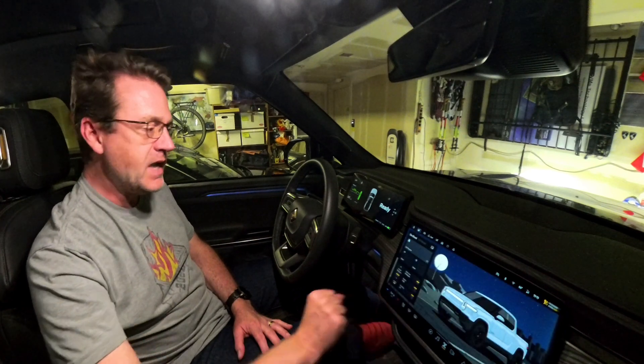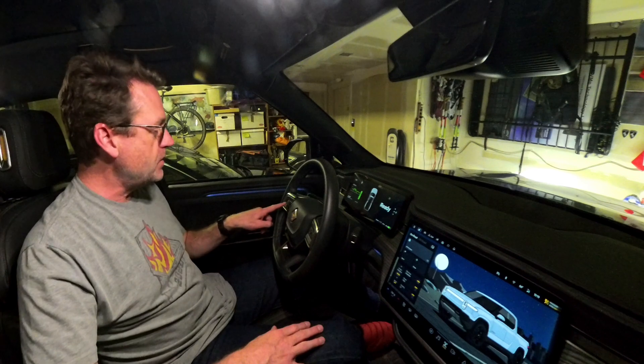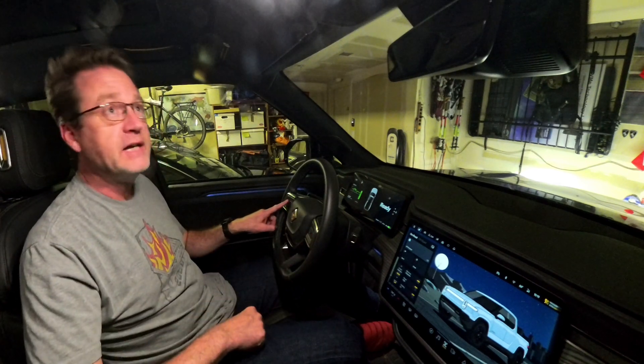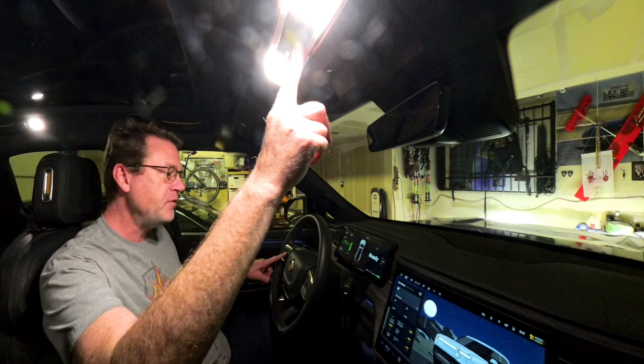Let's go ahead and do a full system restart. And again, be a little cautious with this — think twice, do it deliberately. You're going to do the far left of those rocker buttons. Not left and right anymore — just the far left one and the emergency flashers up here. So we hold these again, same as before, just hold them both together.